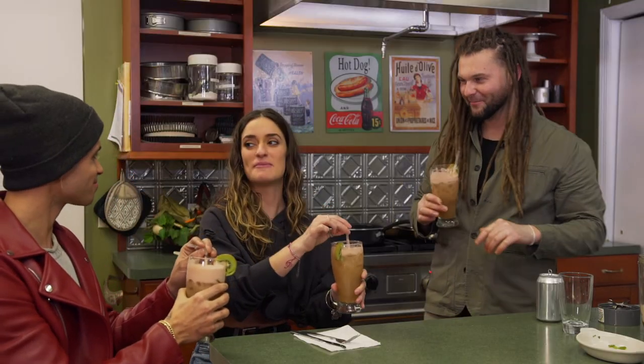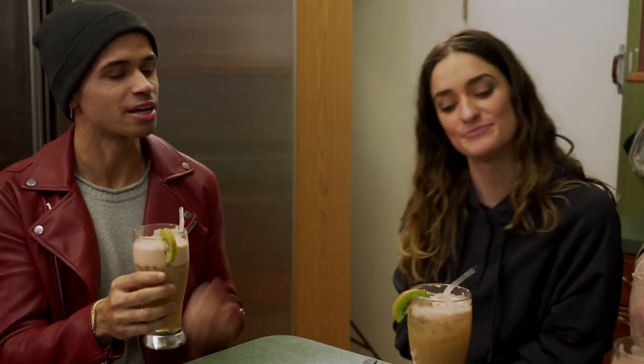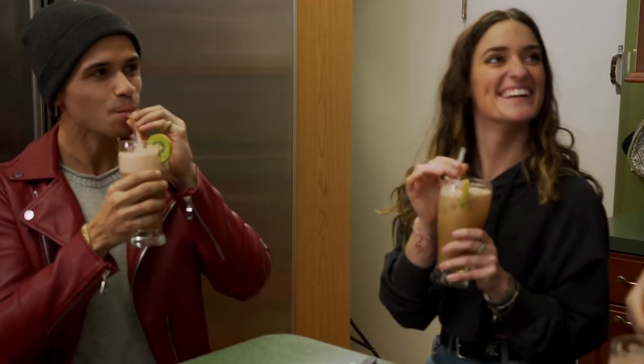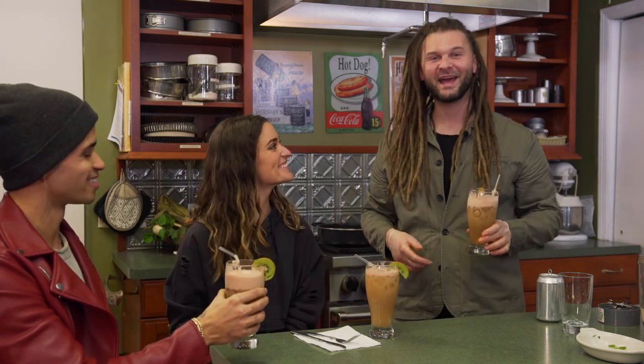That mint is fresh. Not bad at all. Very frothy. Could be a tad bit on the sweeter side, but that's why your cocktail is your cocktail — so tweak as you do. You guys enjoy your drinks. I'm going to get plated up for everybody.